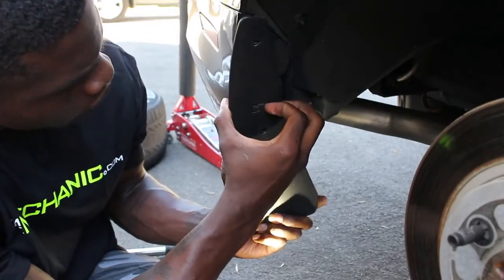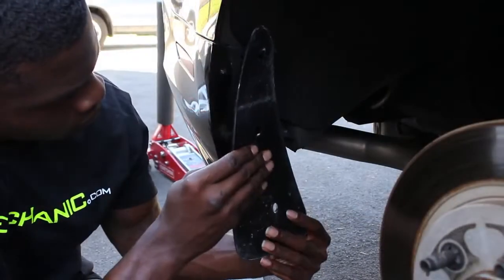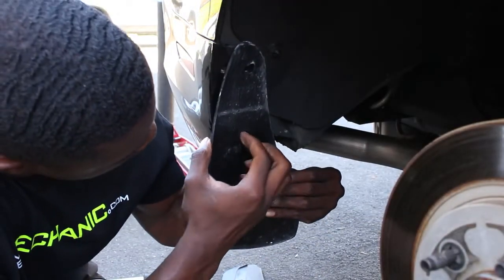Lift the tab gently and slide towards the vehicle to remove the original mudguard. Then slide the new mud flap into place, making sure it clips in securely.